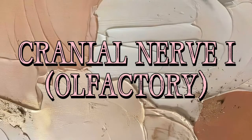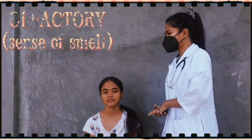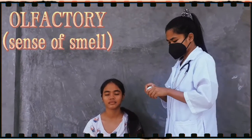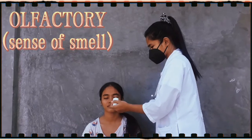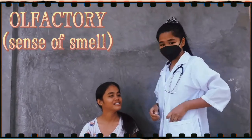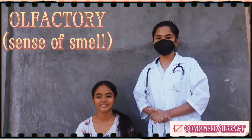Cranial nerve 1 — olfactory — the sense of smell. So Nicole, close both eyes. I will put something in front of your nose. After that, she identified it as Katinka. So I will conclude that that cranial nerve is complete and intact.